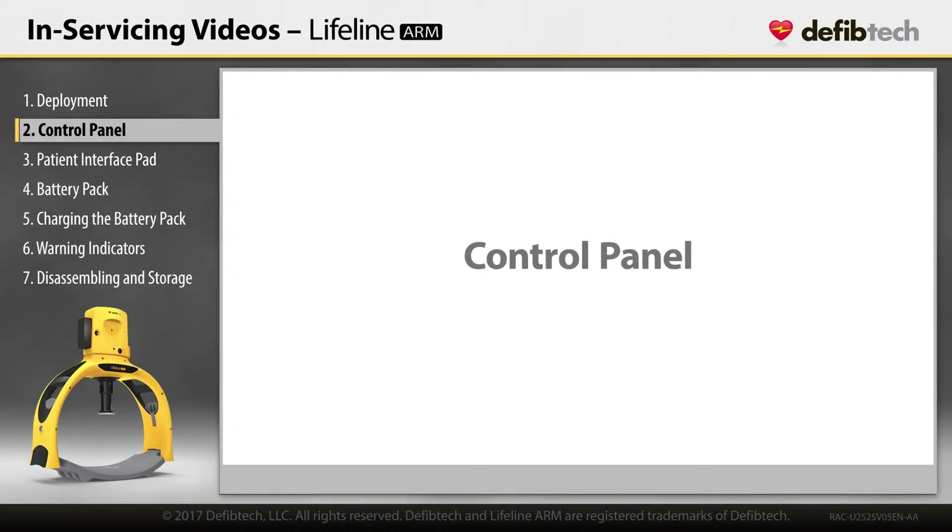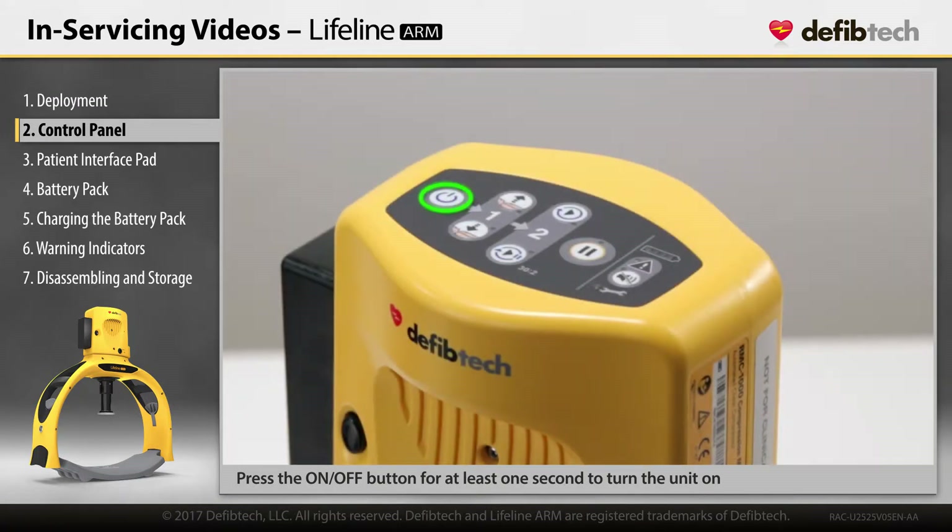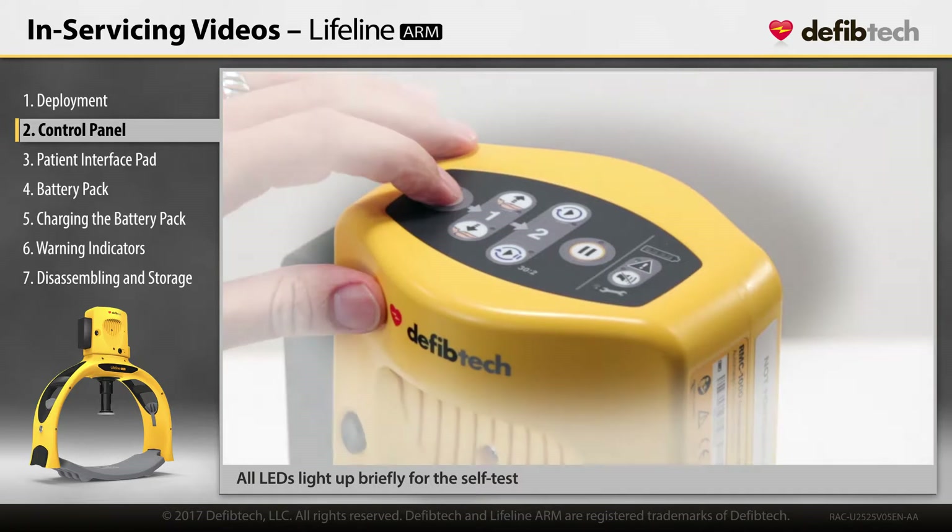Control Panel. Press the on-off button for one second to turn the unit on. All of the LEDs will light up briefly while the unit performs a self-test.